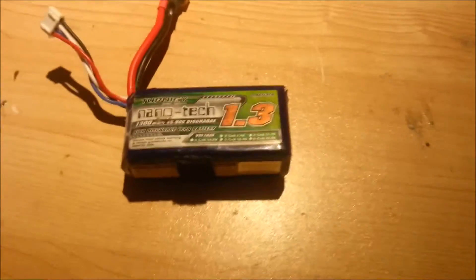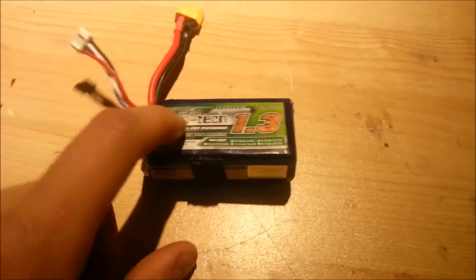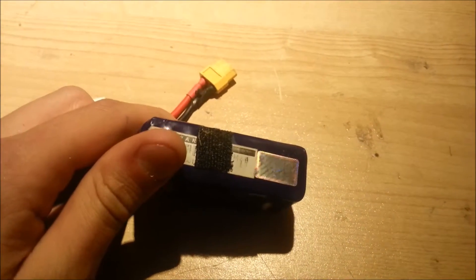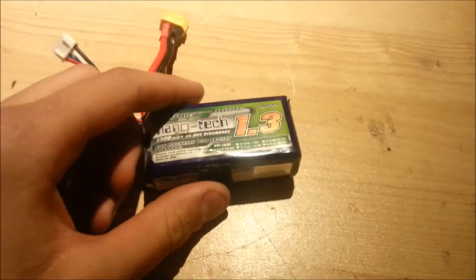They can explode or catch fire. Under 3.3 volts per cell, or 9.9 volts total in a three-cell battery, is where damage can start to happen to your battery. It will puff up, lose capacity, and it won't be as good anymore. So you really want to avoid doing that.